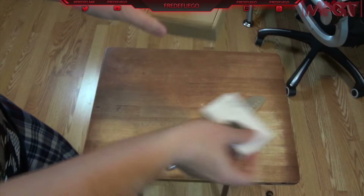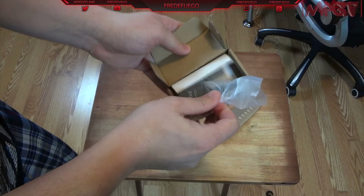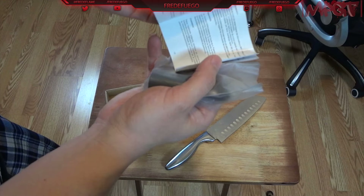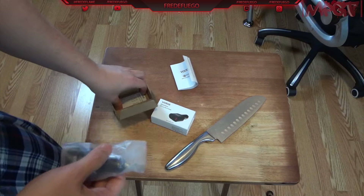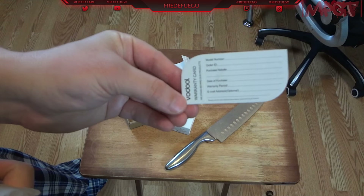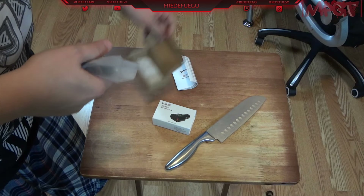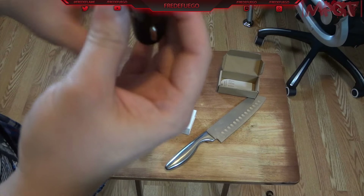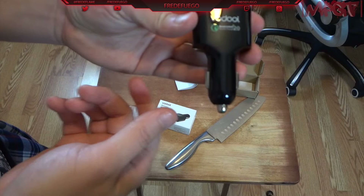They always have nice packaging, old school type, cardboard. There's a quick start guide in many different languages, just to let you know how it works, what to do and what not to do. Then of course your warranty card — mail it to them, done. And this is what it looks like: it is piano black, very nice.